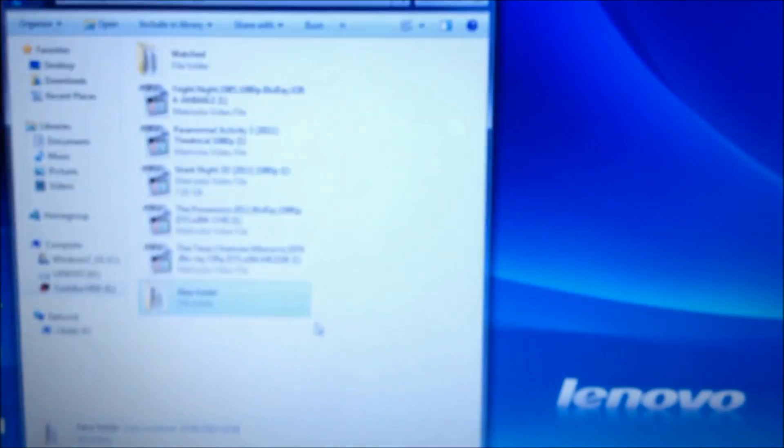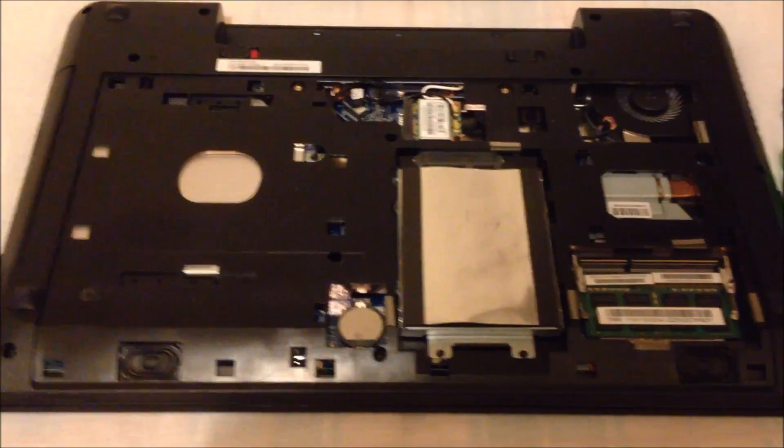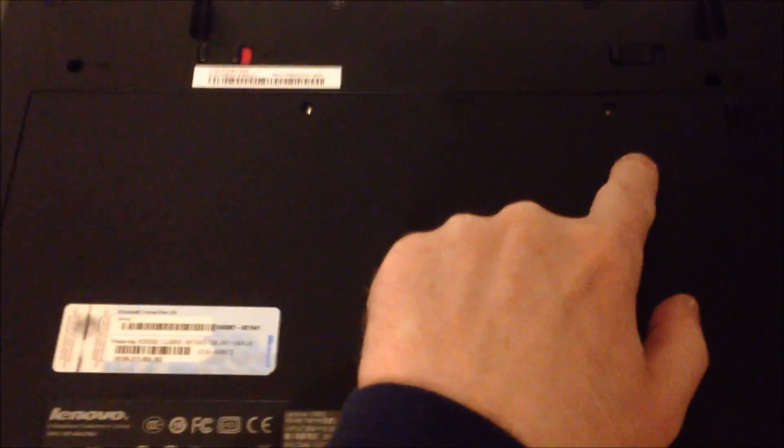I'm going to swap these over quickly and see what the speed is. Just to quickly show you — take your battery off first. Here's the cover. Put this back together. To take the back off it, you've got a little screw there, a little screw there. You slide this, lift up, and there's your hard drive.